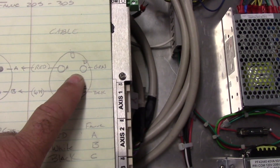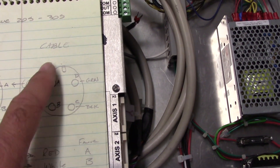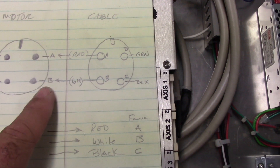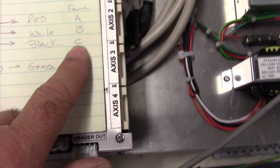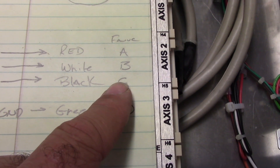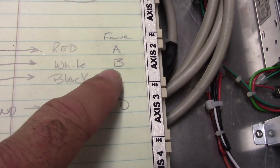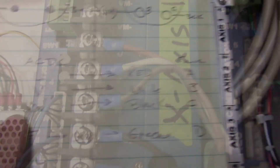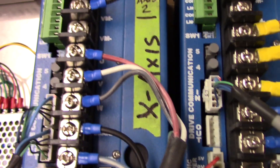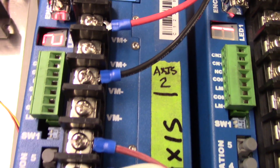On the motor, I pinned out the cable. Terminal A is a red wire, terminal B is the white wire, and terminal C is the black wire. So A is red, B is white, and C is black. Here's A, B, and C on the pins of the motor cable and the motors. The motor cable I have pre-wired is red to A, white to B, and black to C. On the AC-DC drive, I hooked up red to U, white to V, and black to W.